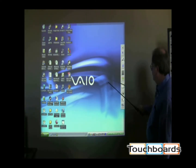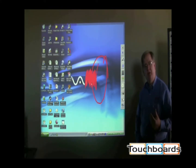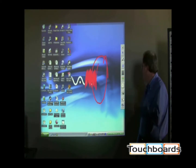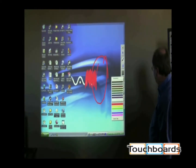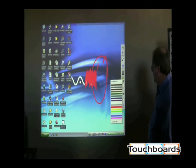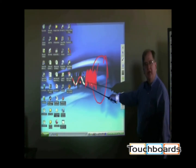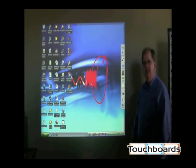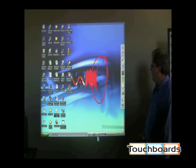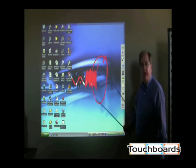We now have the ability to write right on the surface. I'm doing a solid color to fill something in. If I want to do transparency mode, it would be hard to put a color over another color, so I click on this icon to call up all the colors and switch to transparency mode. In transparency mode with red, I can do a highlight scenario, so I have the ability to do solid color fill or a crayon-type transparency as needed.